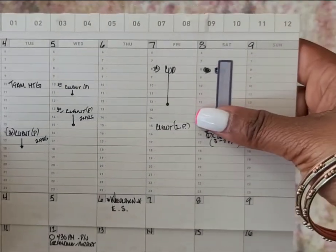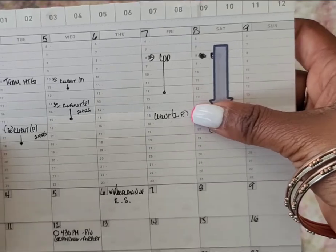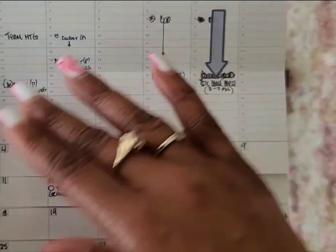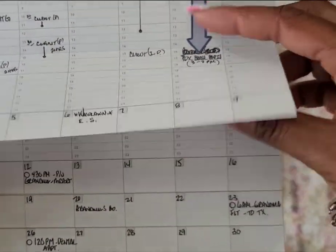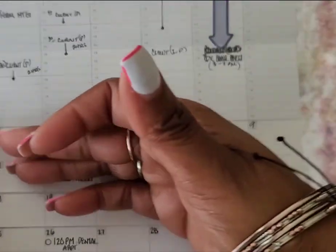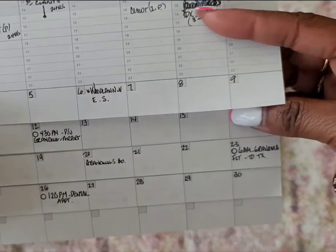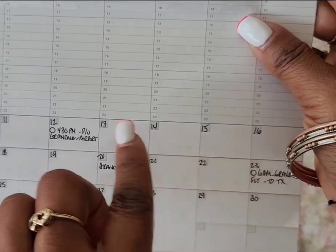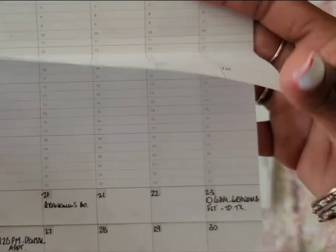I am a mental health therapist and I want to see where I have clients or other types of appointments going on. So I can see my whole week, add it on here, and you have the month — and as you flip the pages, your week aligns with the month, which I think is really cool.